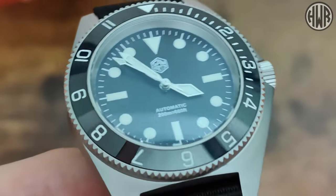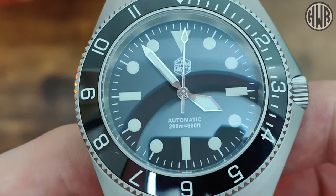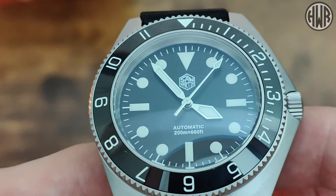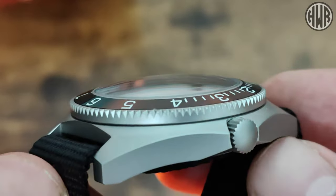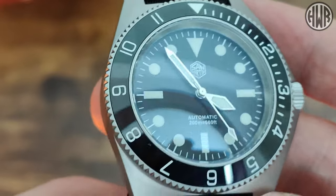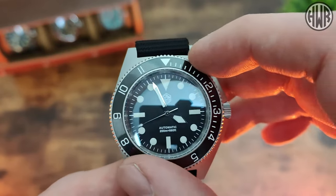We've got a fully printed dial — nothing applied. Printed indices, logo, and text at the bottom with 200 metre water resistance and automatic, all nicely done, no issues at all. The handset has a really nice proportion with a nicely polished finish, so they do catch the light. When it comes to the crown, it's unsigned, and the side of the bezel is also bead-blasted to match the rest of the watch, but the actual insert is ceramic, giving a little bit of light play and contrast against the fairly flat dial.